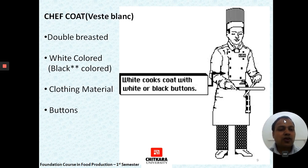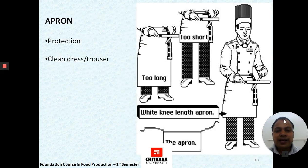Then comes the chef coat, also known as the Veston. It is usually double-breasted so that if one side gets dirty, it can be buttoned to the other side. It is usually white in color to reflect that a chef is working in a hygienic and clean environment. For executive chefs, black color coats or black Vestons are also provided. Its material is made to be comfortable for a chef to work in.